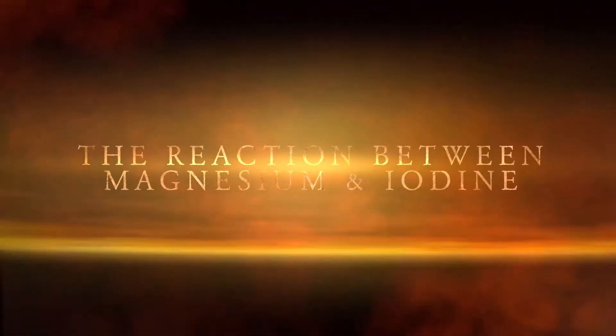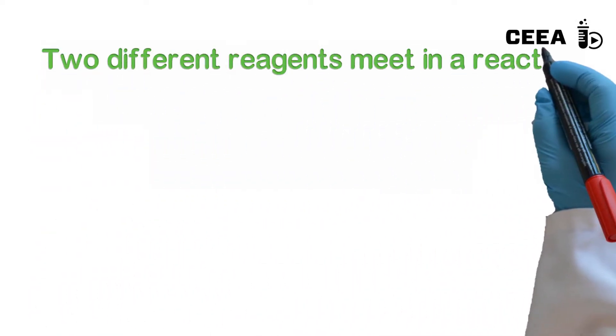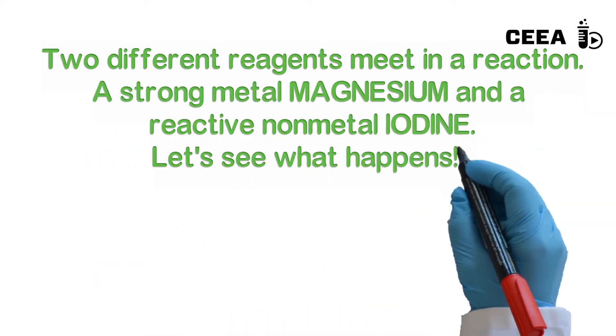Experiment number 51, the reaction between magnesium and iodide. This is a variation of experiment number 50, using magnesium as metal and reacting it with iodine.